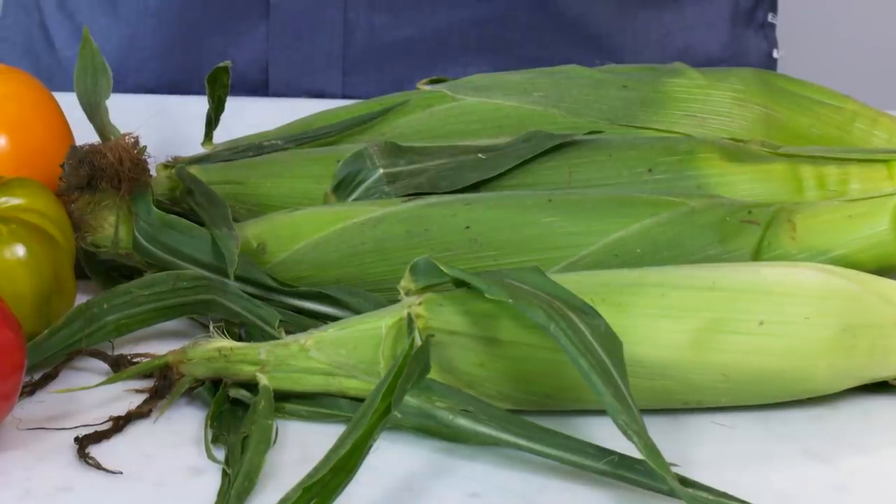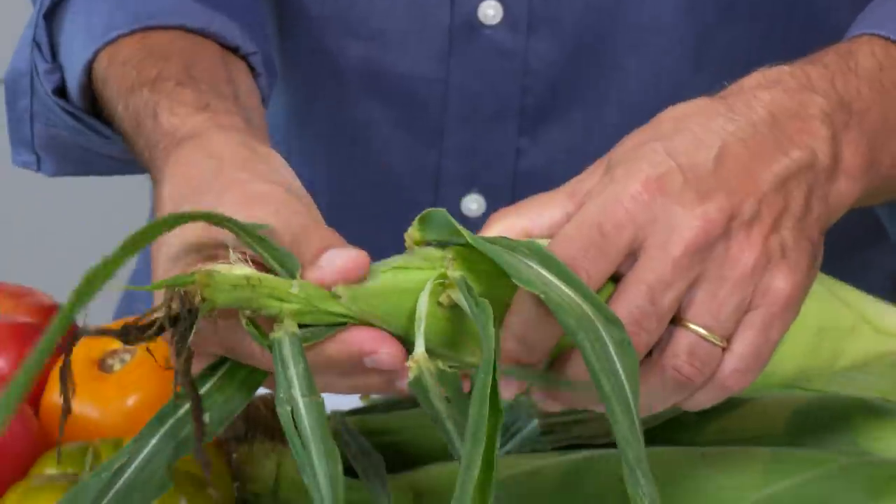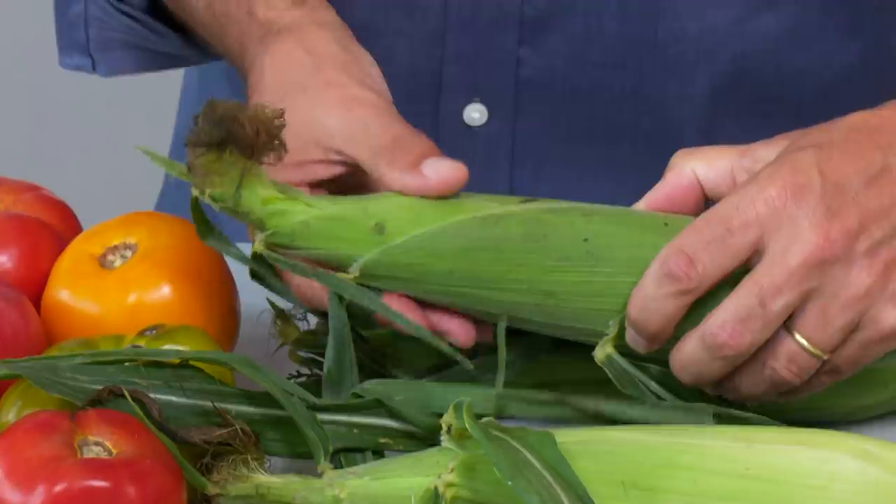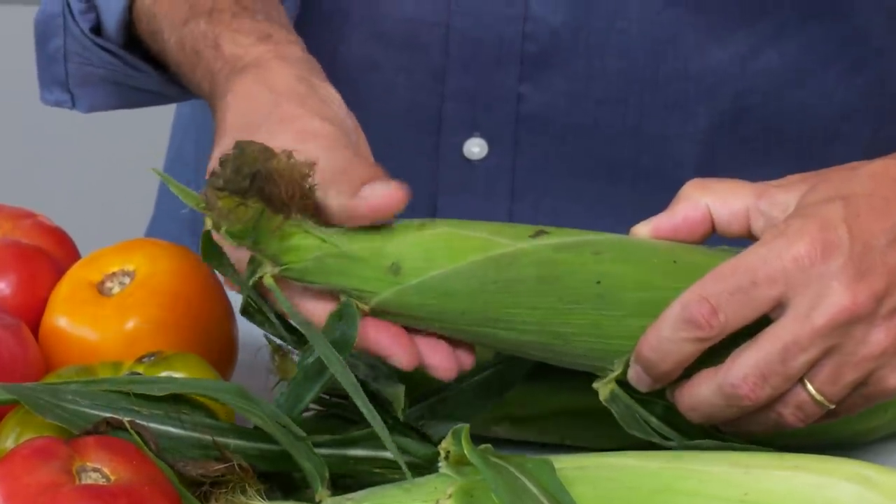When my kids were little, they set up an instant messenger account for their father and they gave me the handle Number One Veg. I think that tells you everything you need to know about my love for vegetables. So here's what I do when I'm shopping in the produce aisle at the supermarket or the farmer's market — I want you to do the same thing. Let's start with corn. Please don't be that person that pulls back the husk and then throws it back in the pile. If you want to make sure that there are plump kernels all the way to the end, you don't need to pull back the husk — just use your hands. You can feel this one, the kernels taper off and they aren't plump at the end. As opposed to this one — I can feel that there are kernels all the way to the end and they're nice and plump.